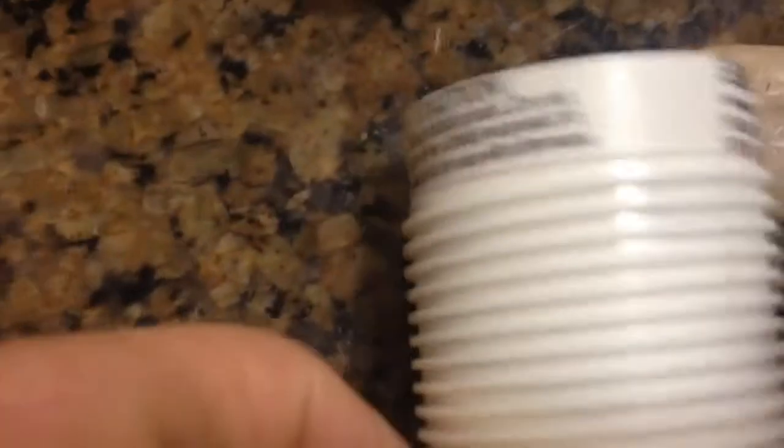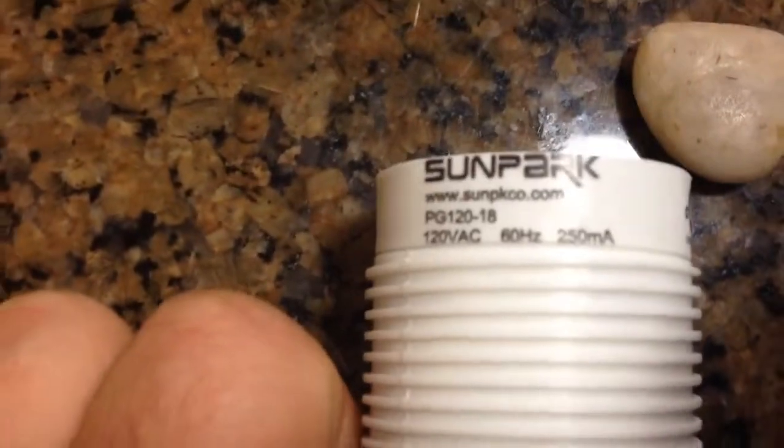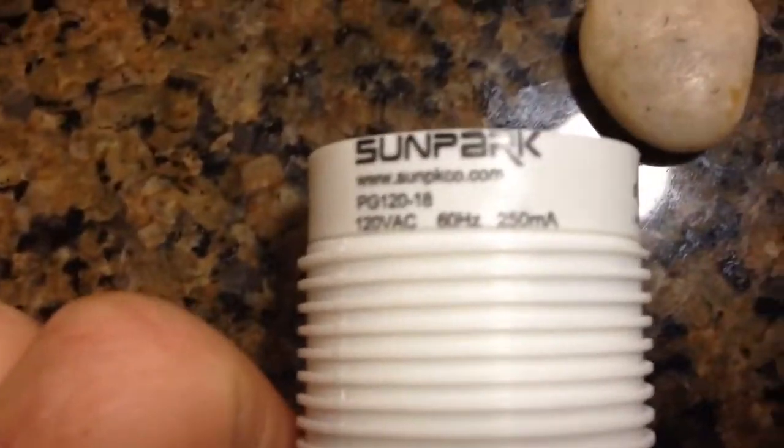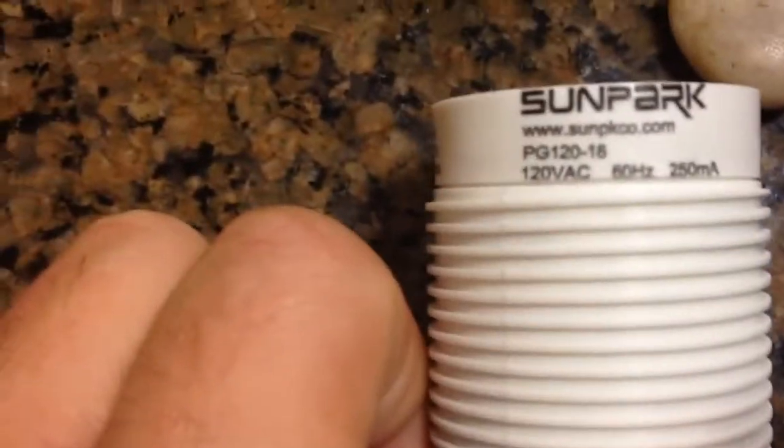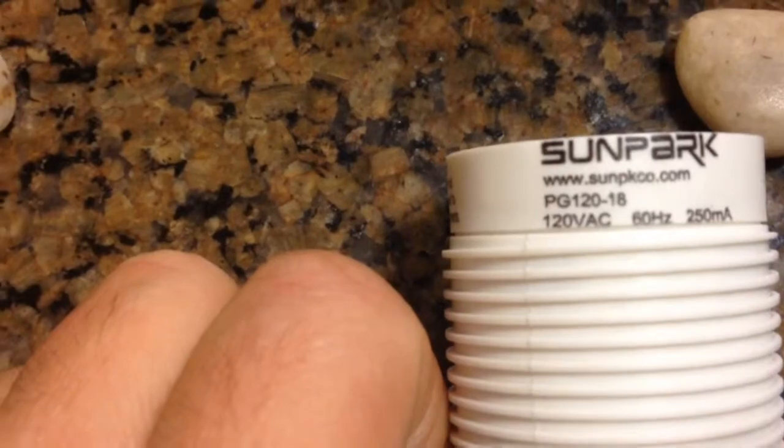That's the only thing you have to be careful about. I'll paste the eBay link — the brand is Sunpark, sunpkco.com. Thank you.